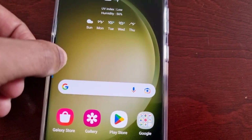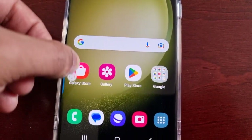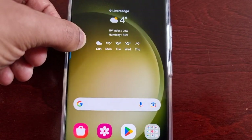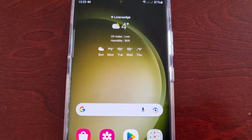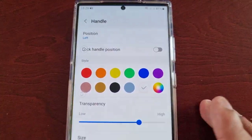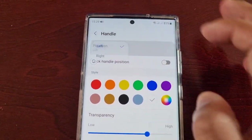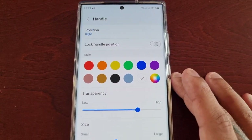You can move it and place it anywhere you want on the left hand side. I'm just going to shift it back over to the right hand side.